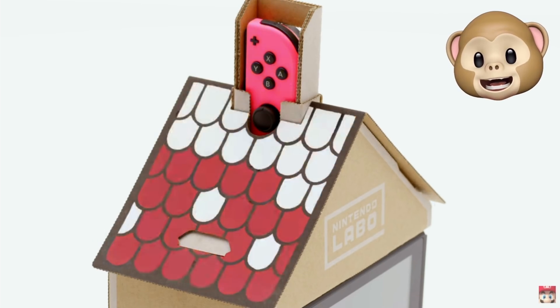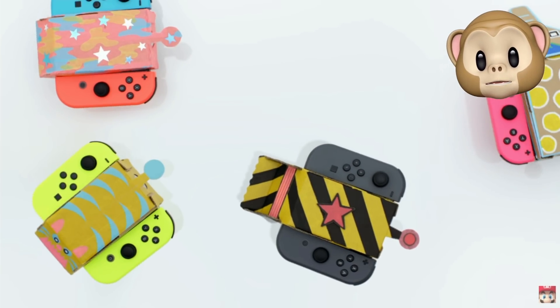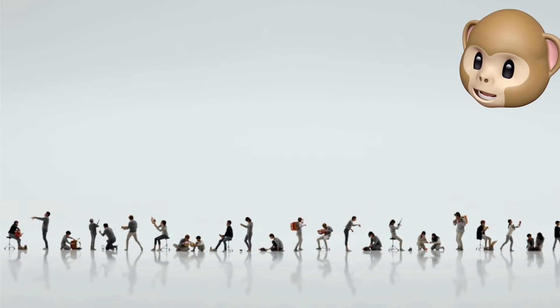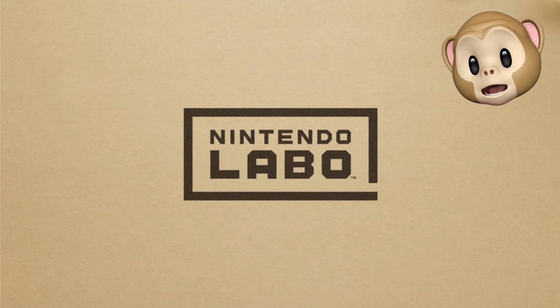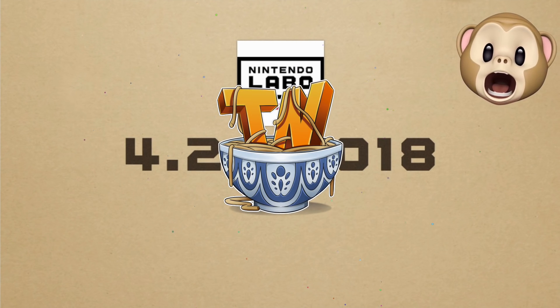Guys, if you're excited to see me get my own Nintendo Labo and put the things together in future videos, go ahead and pick up those chopsticks and poke that like button as hard as you can. Also, don't forget to follow me on Instagram and Twitter, and please do become a Noodler today and subscribe. I'll see you guys again soon. Thanks for watching. And of course, Noodle Live!